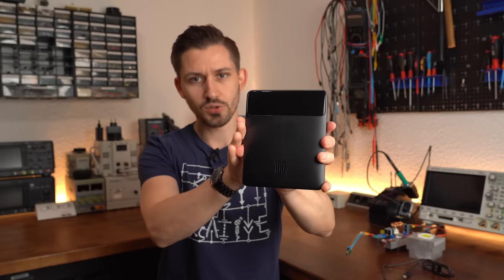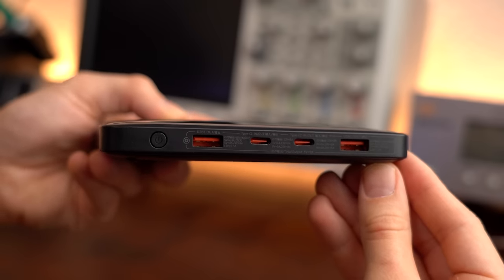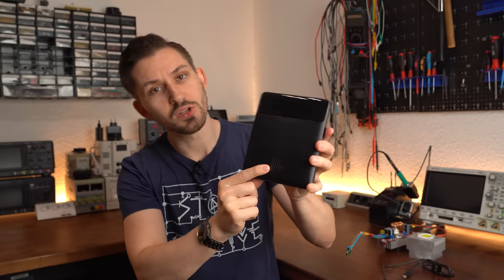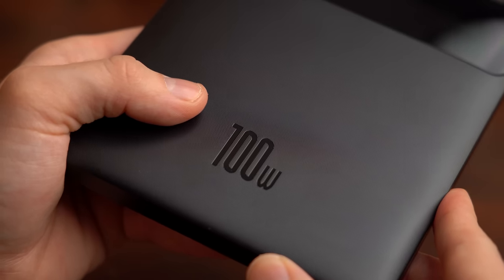This thing may look like an ordinary power bank with all of its USB inputs and outputs, but if we take a closer look at the label on the front it is clear that this is something special.